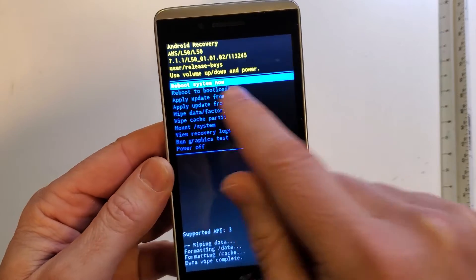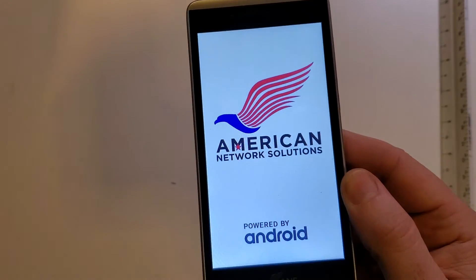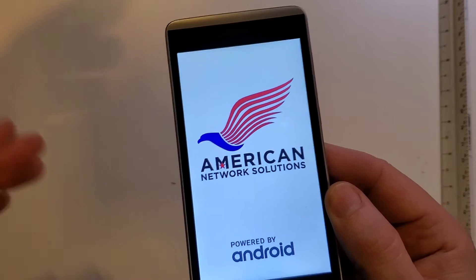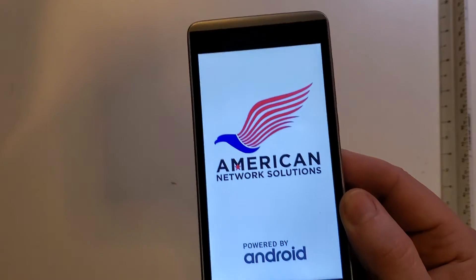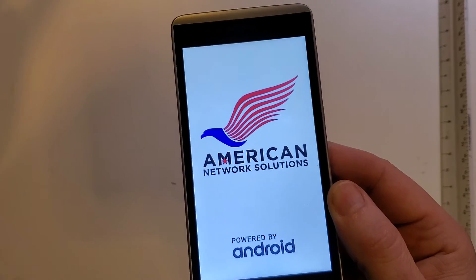Now it says it's safe to reboot the system. When you're creating your passwords to set up your phone, always write them down and store them in a secure place — in a notebook or a special place in your desk drawer where you can always find your old passwords.